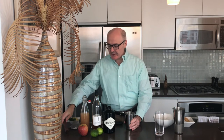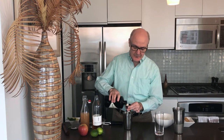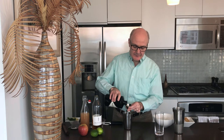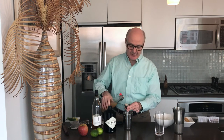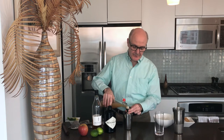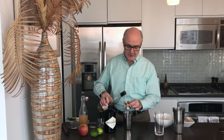Then to this we are going to add two ounces of our gin, two ounces of our apple juice, and a half an ounce of the elderflower liqueur.